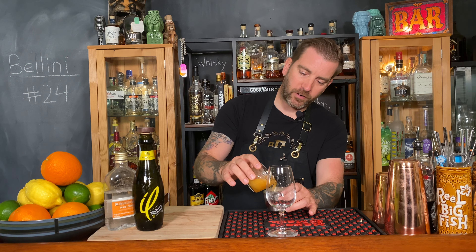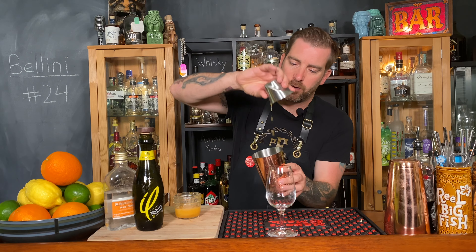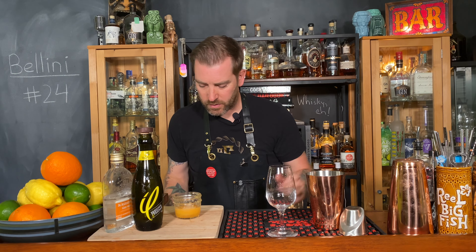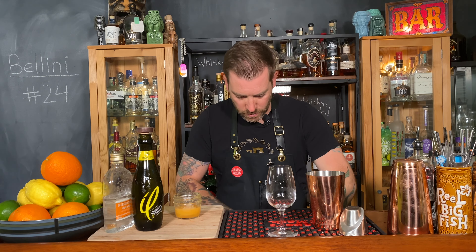This is a peach puree I actually made from frozen peaches — it would be fresh peaches if I were making it in season. We've got two ounces or 60 milliliters of peach puree, and then one ounce or 30 milliliters of peach schnapps. I'd love to use Sons of Vancouver peach schnapps but I can't get it locally, so I'm using McGillicuddy's. Then we've got three quarters of an ounce of fresh lemon juice, which I'm going to squeeze right now.